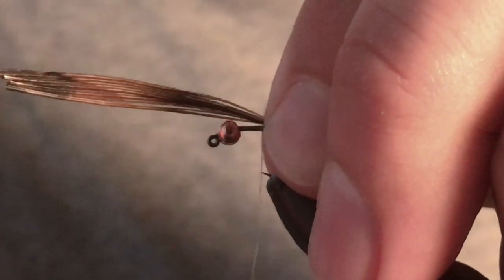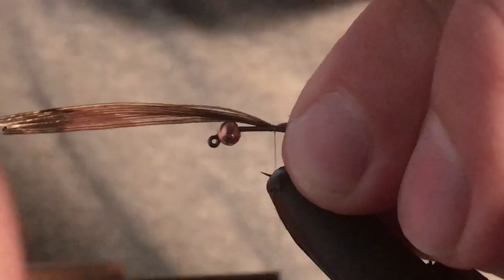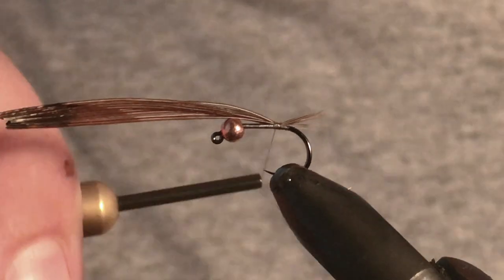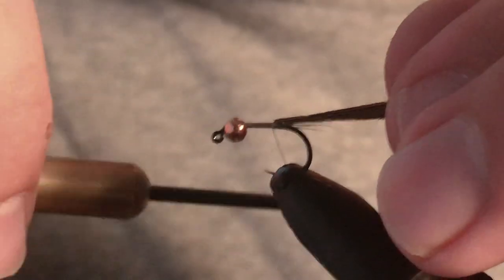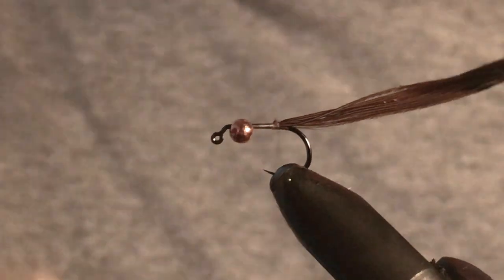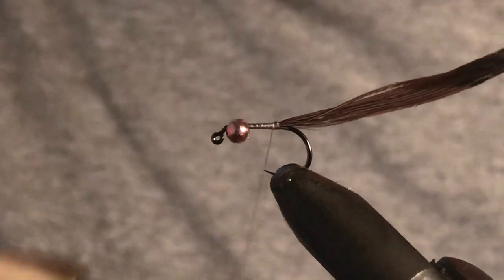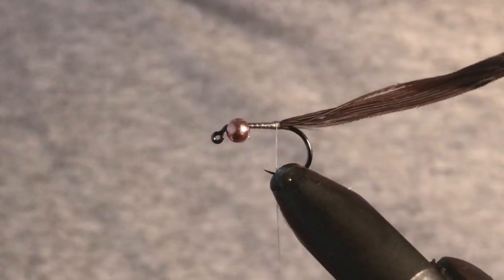Just tie in that tail and try to get it to splay out nicely. I do like to try and pay a little bit of attention to the kind of tail that I get, because I think it's actually a pretty important part of a fly's imitation. Now just come back down the hook like that and reinforce it all down here.